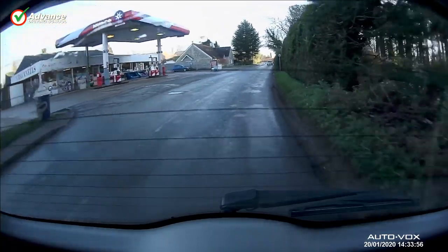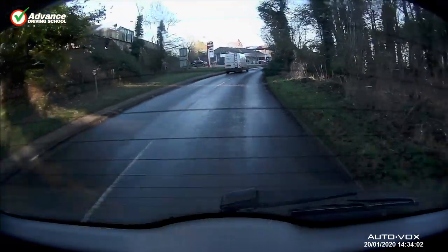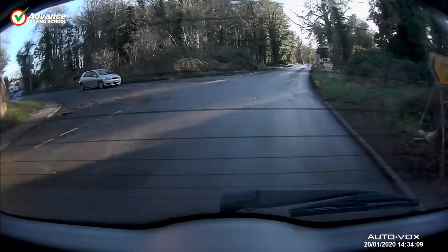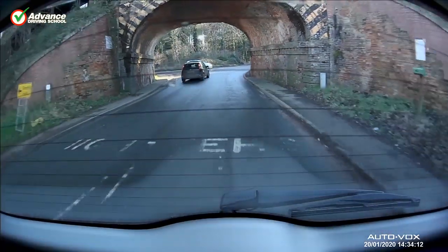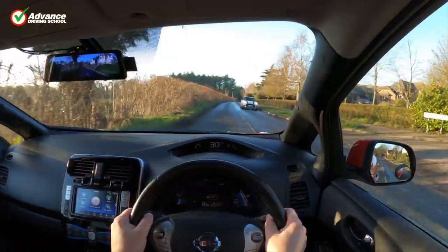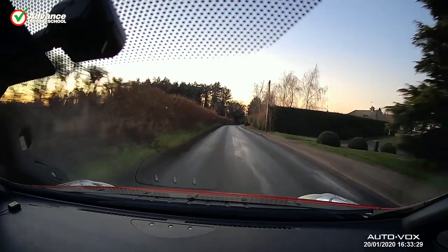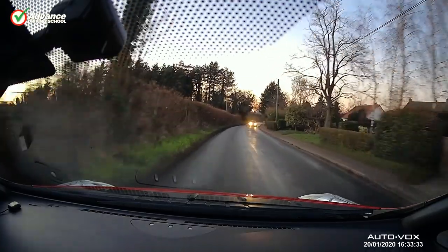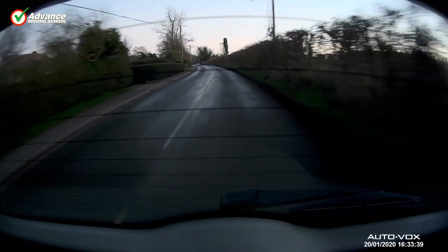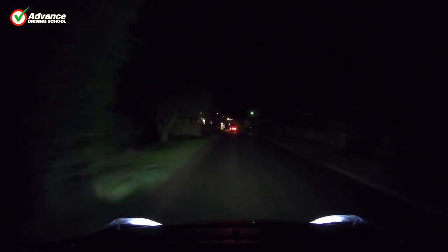Switching to the rear camera, the image is very similar in quality. Some dual dashcams use a lower resolution for the rear camera, but this also records in 1080p — the same as the front. Perhaps we should have angled the camera a little higher, but that would be easy to adjust. We also went for a drive in the early evening; the setting sun is more of a challenge for the cameras, but we are still happy enough with the results.